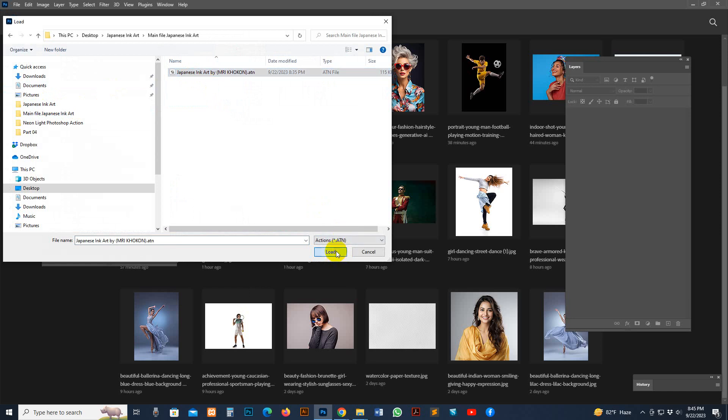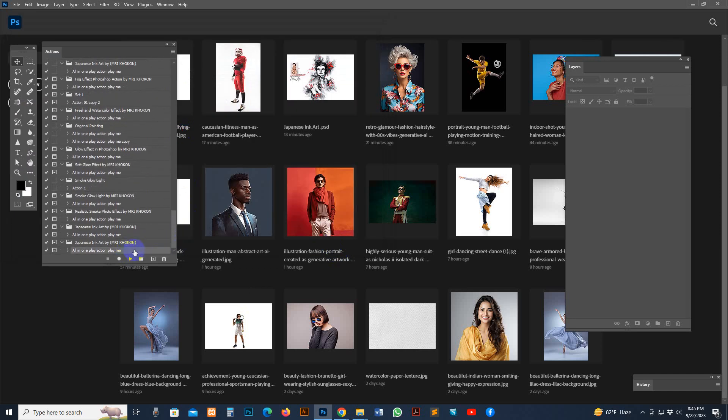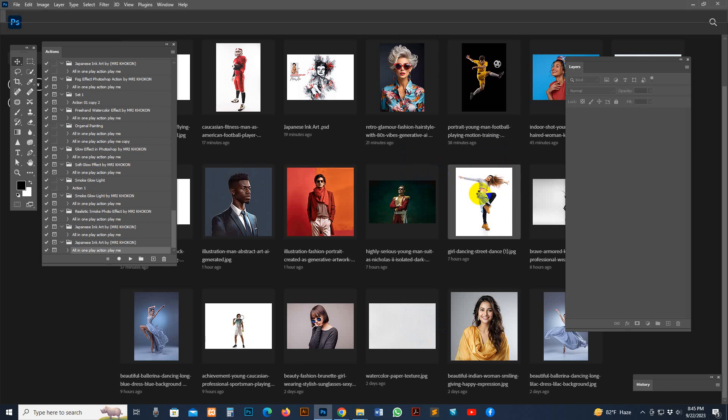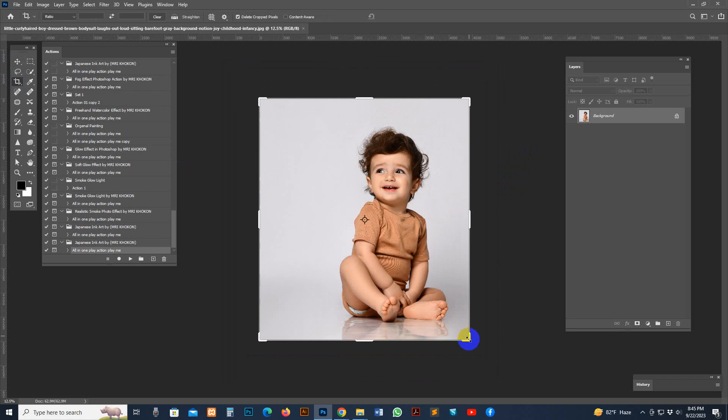This is the folder and this is the script — everything is loaded. Now I have a photo open. You can use any size of photo; these scripts work with any high-resolution image. But for standard size, you can use 300 DPI, 2500 pixels, or 3500 pixels.